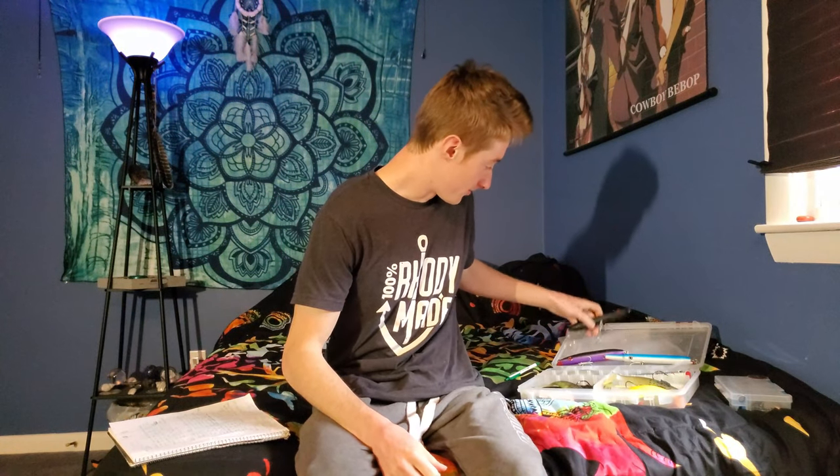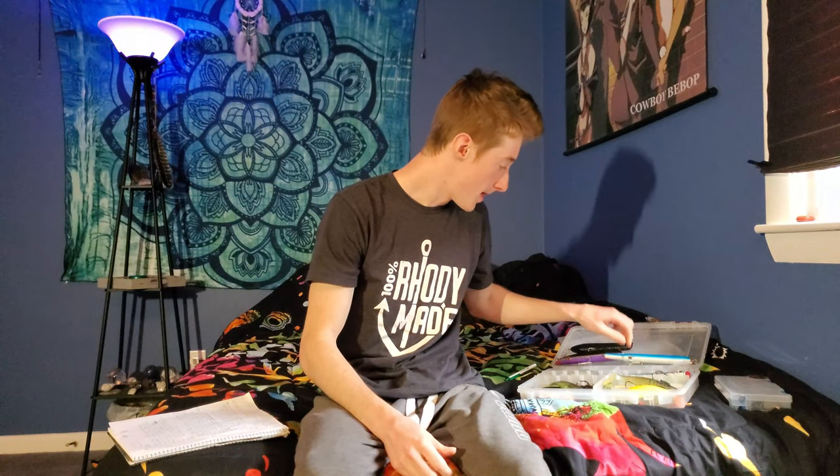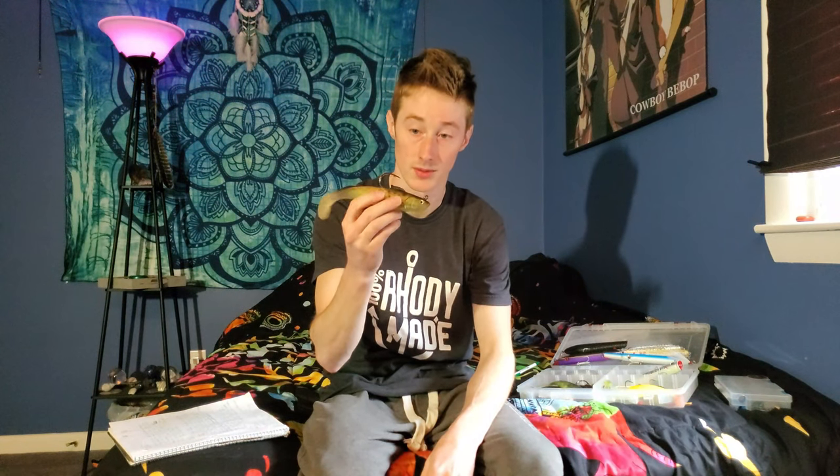My favorite bait has to be a pencil popper — it's a walk-the-dog style bait you work really erratically on the surface, and the fish will come up and just destroy it. I have a couple different kinds in different colors. My second favorite is a swim shad. It's a larger bait, really good for throwing anywhere — if you don't know what bait fish are in your water, a simple pattern like black and white gives you a great chance of catching striper.